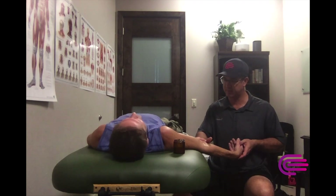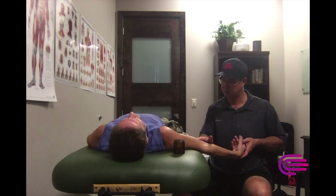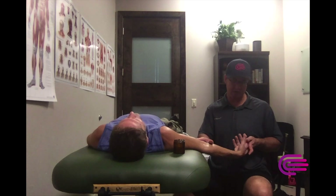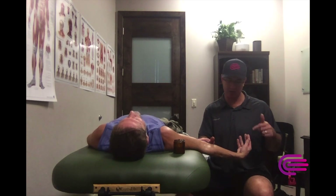I'm just working on the ligament of Struthers here, kind of where the ulnar nerve fires through. It fires right down the left pinky and left ring finger - very strong. I'm just going to grab his hand here and fire it up, making him contract.